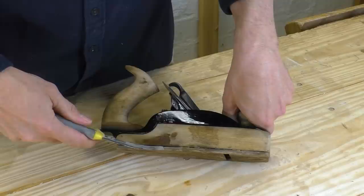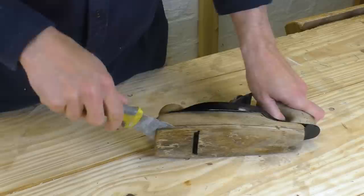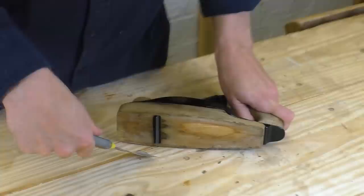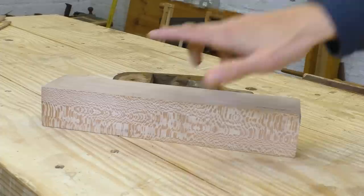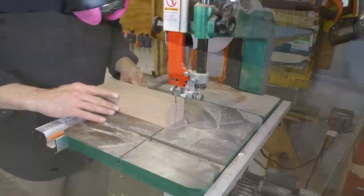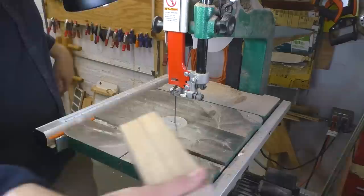My job is to remake the body. Whoever owned this plane clearly used the hell out of it, because they had to laminate on this extra piece of body — but that was in like 1890, so it's falling off. The body doesn't look too complicated, and I want the finished product to be a little flashy, so I'm going with figured sycamore as the primary wood. I think it would be cool to do a laminated construction with a stripe of contrasting wood, so my part will match James' fancy handles and tie the whole thing together.